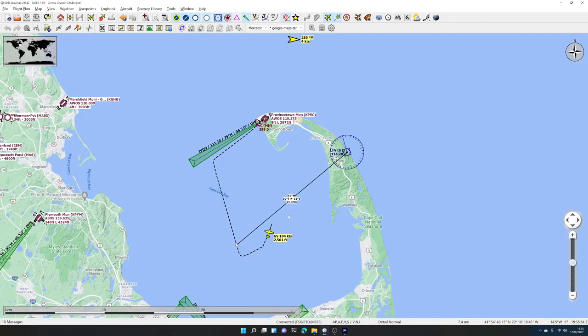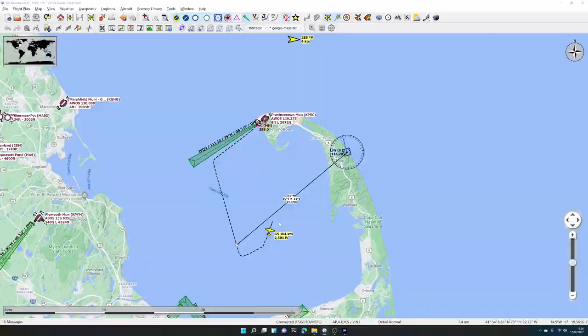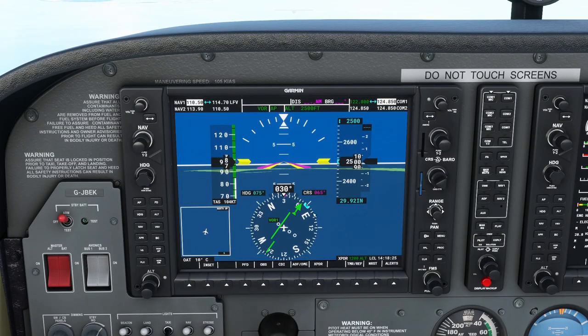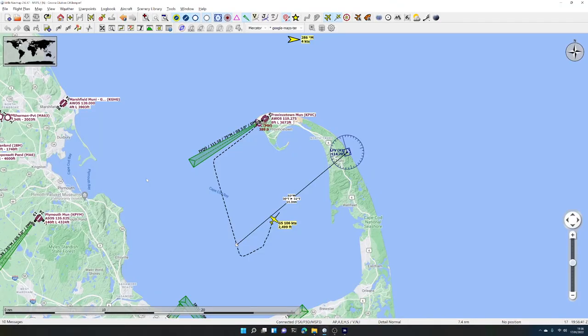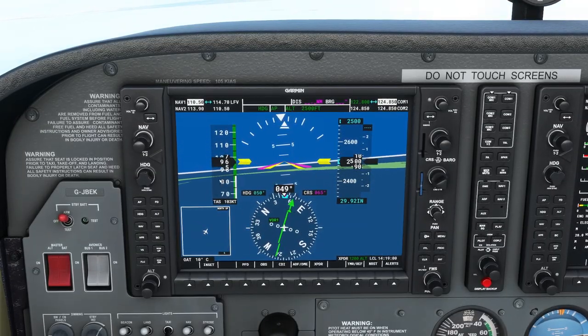If you imagine looking overhead — we're here, the line is over there — as we get closer and closer to that line in the sky, the line is lining up in the middle of the arrow. As we get closer to the beacon this will become more obvious. There are two arrows here, which means we're measuring the direction to the beacon from us. Let's put it in heading hold mode so we can mess around with the course without the airplane moving around.